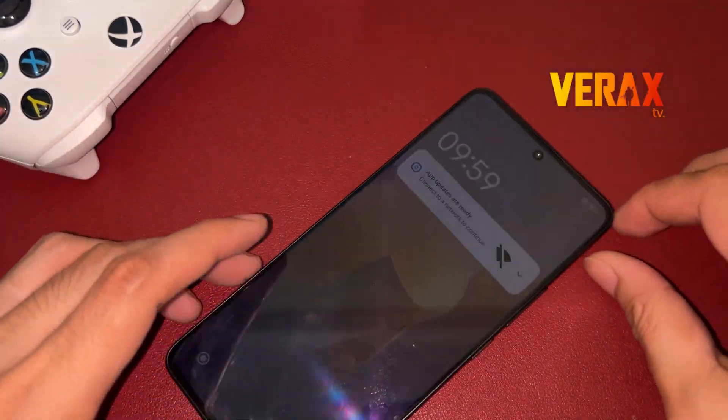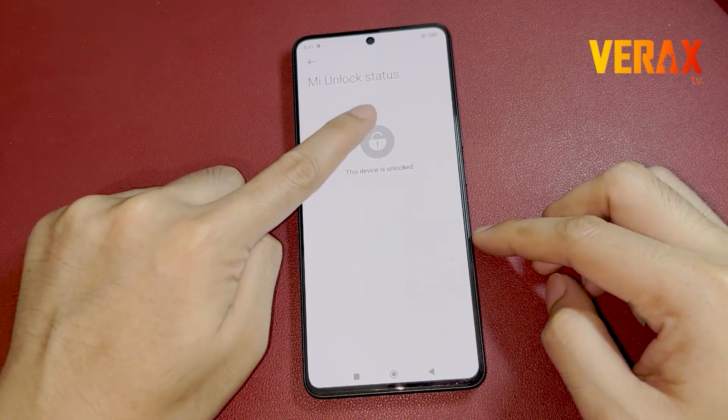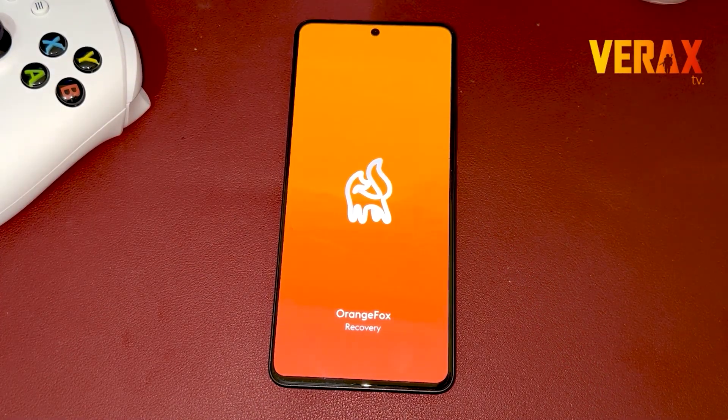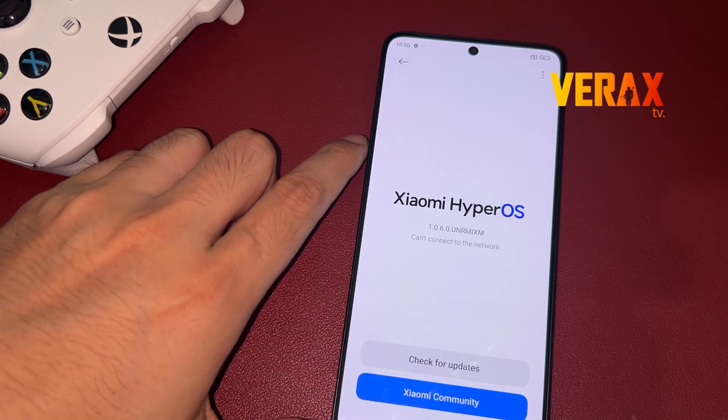Before you proceed with the custom ROM installation, make sure you have an unlocked bootloader and a pre-installed custom recovery, like Orange Fox Recovery. If you don't have one, you can check our separate tutorial for bootloader unlocking and installation of custom recovery. The link will be provided in the description box below.